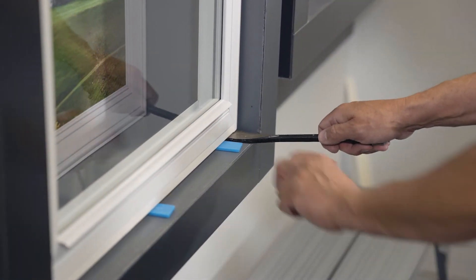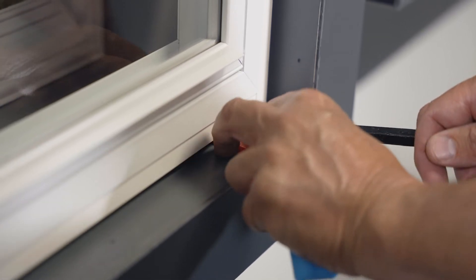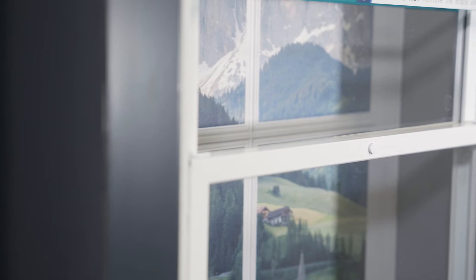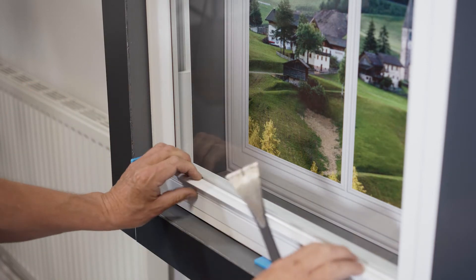Line the transom of the secondary unit with the transom of the existing window by using the packers placed in the sill. Use the centre of the existing window transom as a guide to correctly line the secondary unit. Ensure the panels are parallel from the outer frame down the height of the unit.